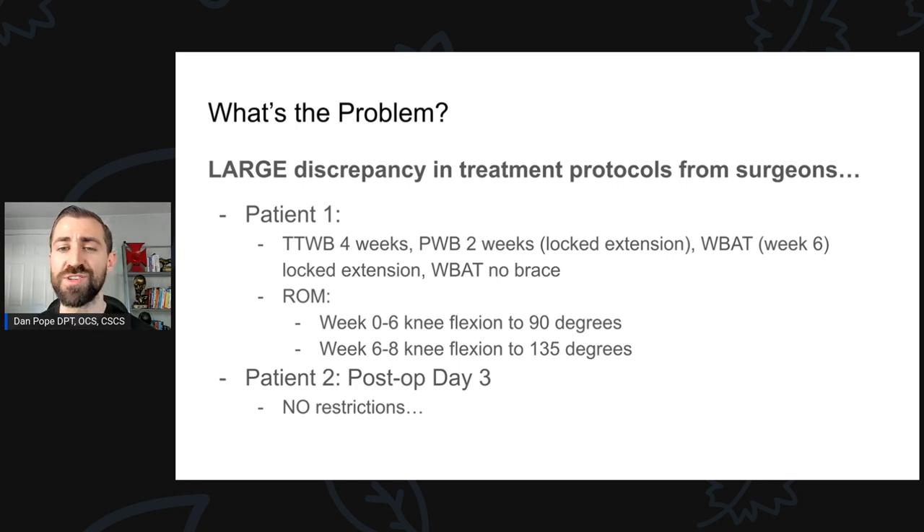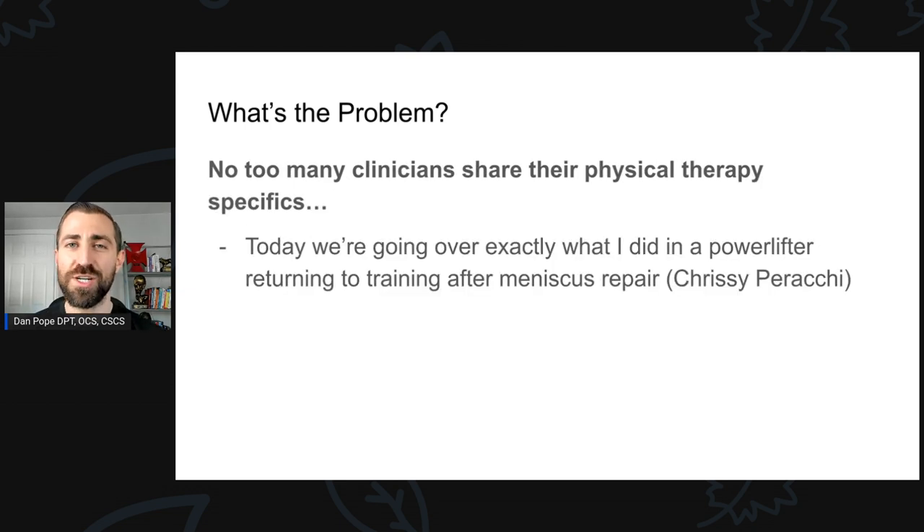You may also find a lot of range of motion restrictions. For a lot of these, you'll see week zero to six knee flexion is limited to 90 degrees, and then afterwards you slowly increase. Let's say you have another meniscus repair patient later in the day, different doctor, very similar type of meniscus tear, and the protocol says just go for it, no restrictions. Now obviously it's a problem — we don't know what to do with these patients. It'd be nice to have some better guidance. I actually did a review of the evidence and made an entire Fitness Pain-Free Show episode about this, and I'll leave that link in the show notes, but today's episode is not about that.